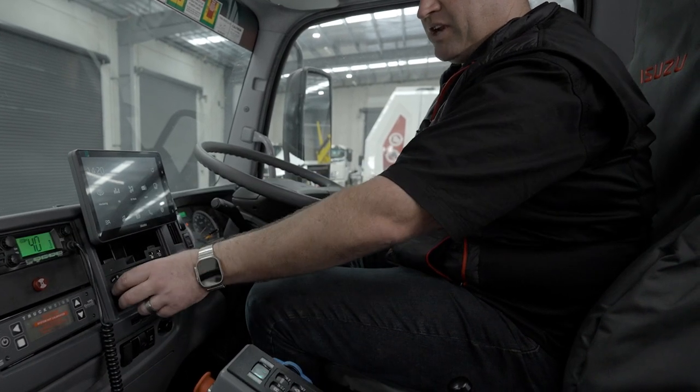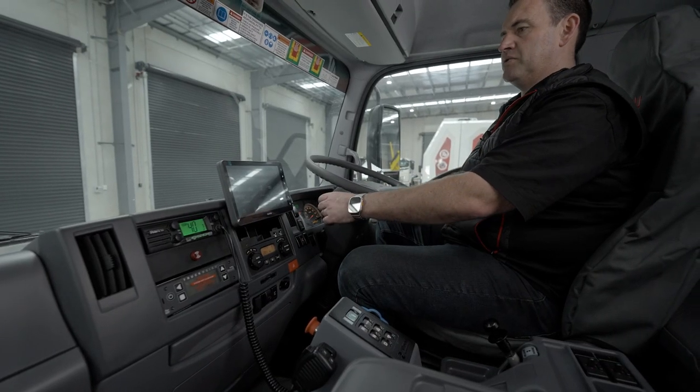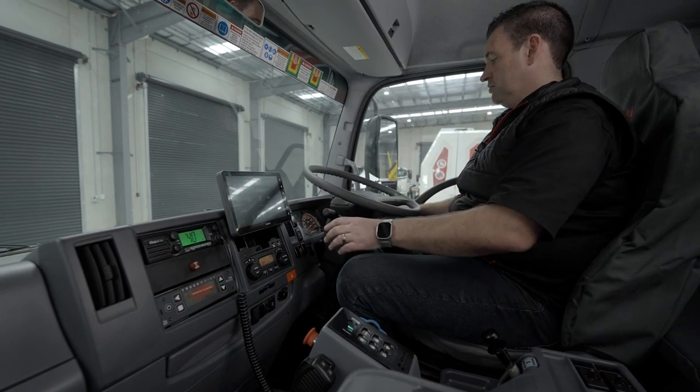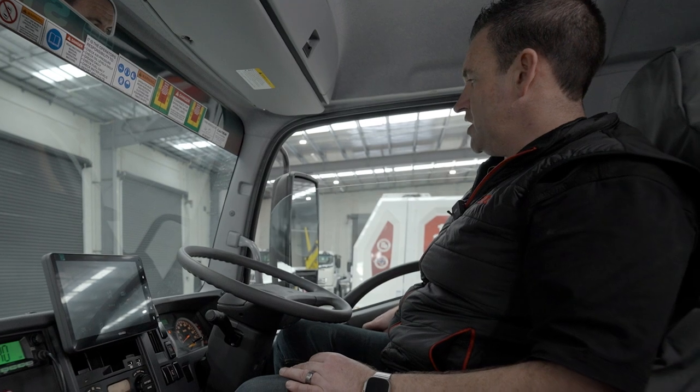And your front wiper and mister - all working as it should. Your windscreen wipers also - also working. And then you just want to look at your windows; both windows are working.